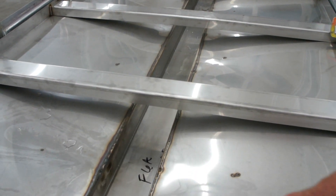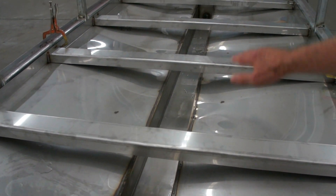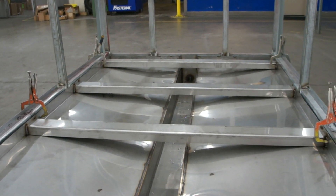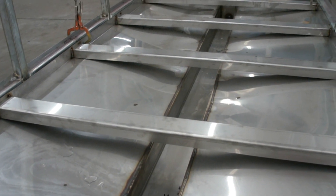It's sloped two ways to the center from both sides to a center trough, and then the trough has a deep slope away from us to carry condensate on down to a condensate connection at the other end for either gravity drain or pumping.